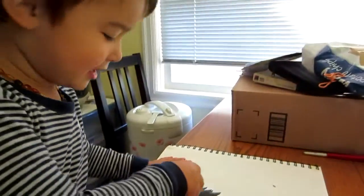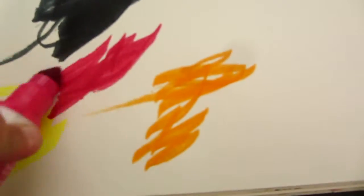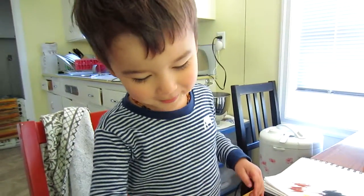Mommy back. Let's play. Good job, buddy. Let's play Mommy back.